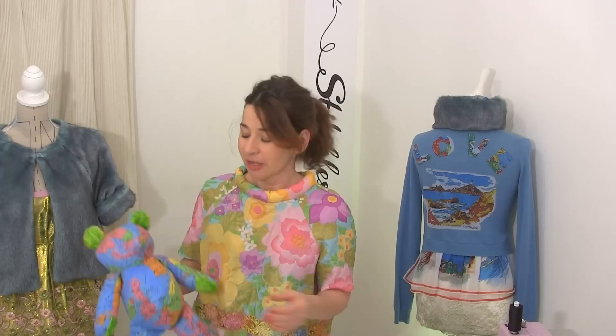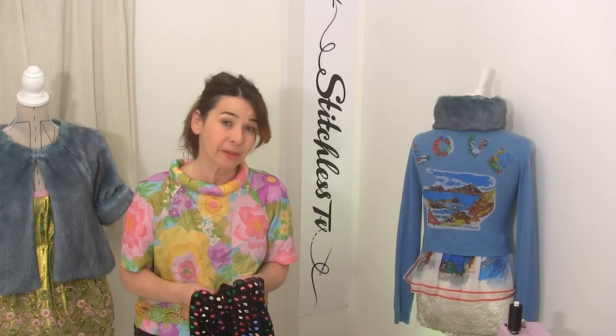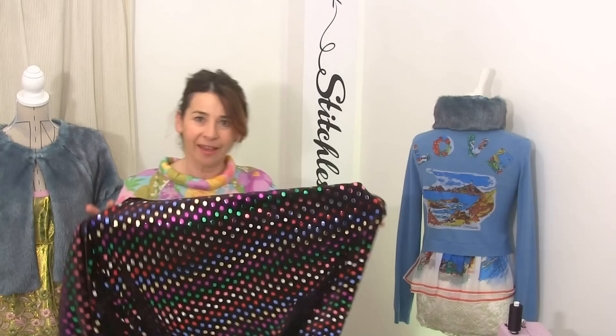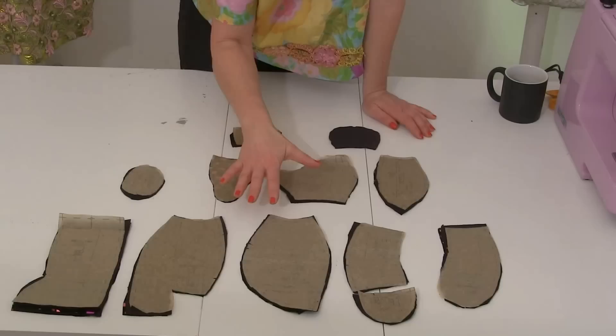Hi, I'm Tree and this is Stitchless TV. Today we are going to make really fashionable teddy bears. My inspiration for this project came from my 10-year-old daughter — look what she made! And I thought if my daughter can make this teddy bear, so can you. The fabric I'm using today is this, and I'm hoping it ends up having a little bit of a Jeff Koons feel about it.